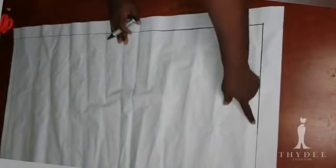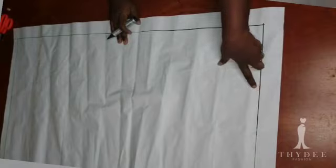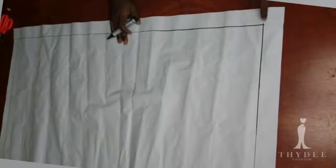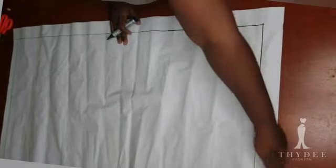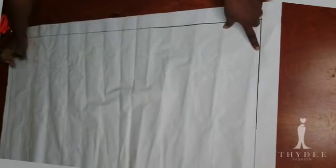I have my paper before me. I came in two inches from the edge of the paper and ruled the line two inches in. I measured two inches inward and ruled the line, so I have my guideline.